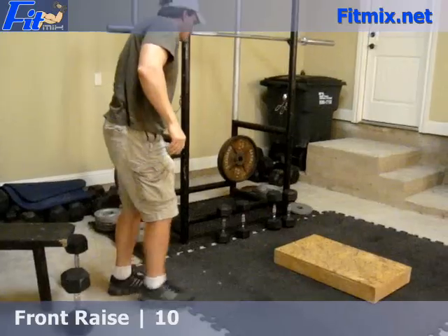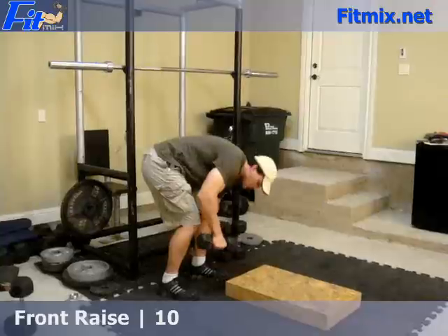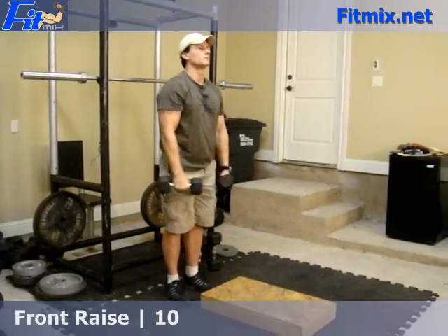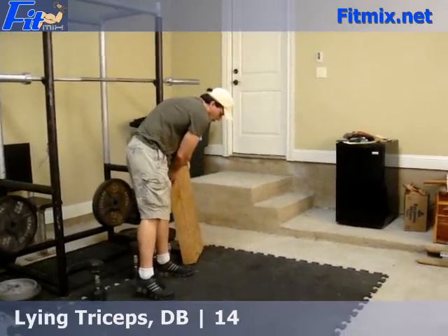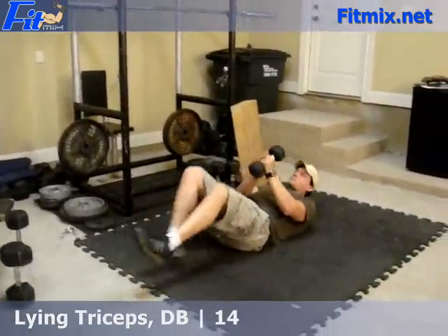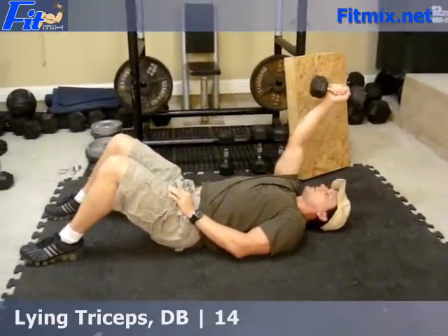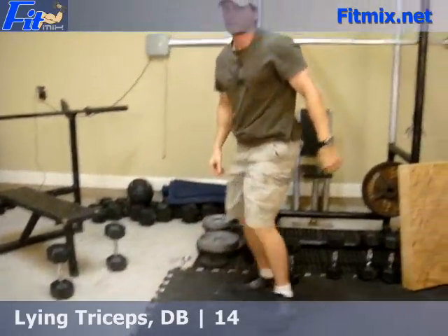The next exercise in this second circuit is front raise, a shoulder movement — just raise the dumbbell out in front of you. And the last exercise is lying triceps to finish it off with a tricep movement. I'll have to look that up, but I think it was 3 sets of 14 or something. That was the output that Fitmix.net generated for me.